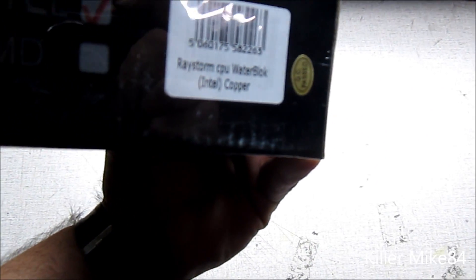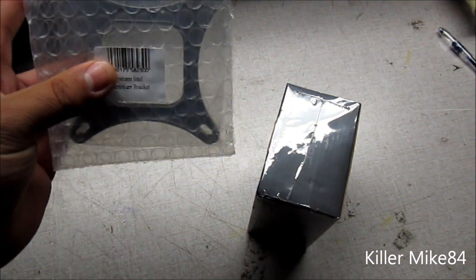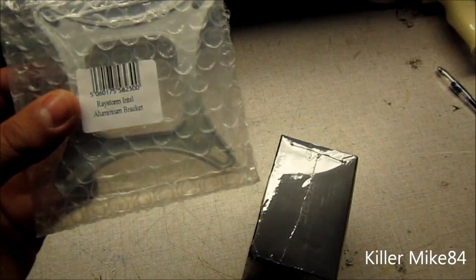This one's actually different — it's the copper edition. It's only an Intel version. And I actually have this item separately: this is the Raystorm Intel Aluminum Bracket.